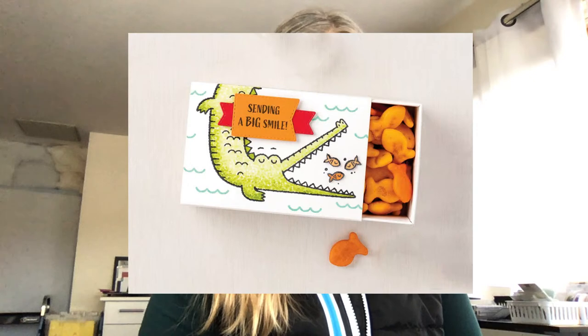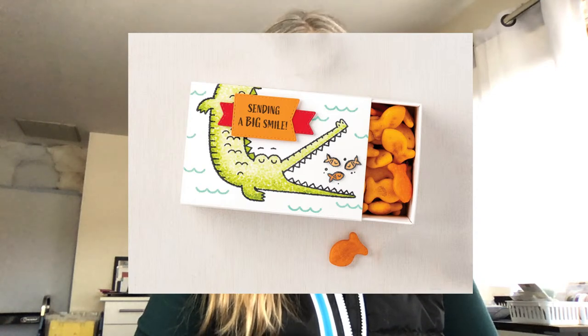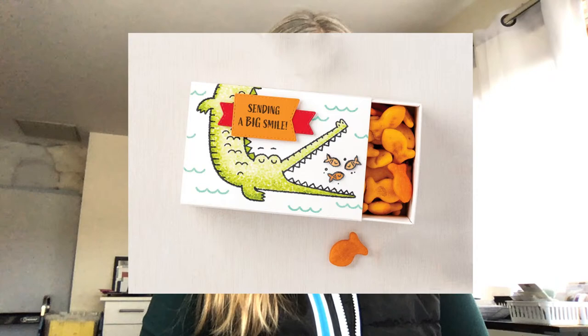Good morning everyone! I'm excited to share a new project with you today. This project was inspired by a box in the January to June 2021 catalog. Here is the picture right out of the catalog that inspired me - this cute little treat box. These are actually called the Love You Always Treat Boxes and they are wonderful. They are food safe and double walled, and I love them. But I also wanted to be able to make them from scratch, so I want to give you two options.